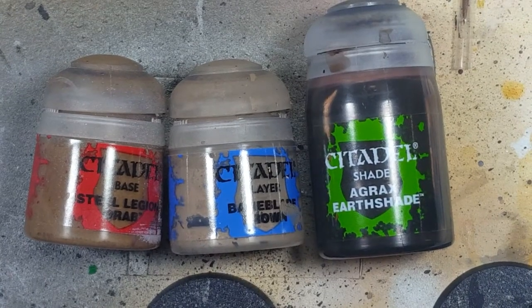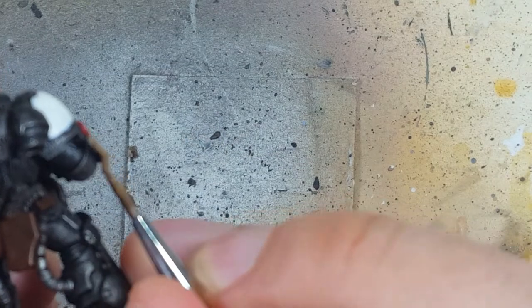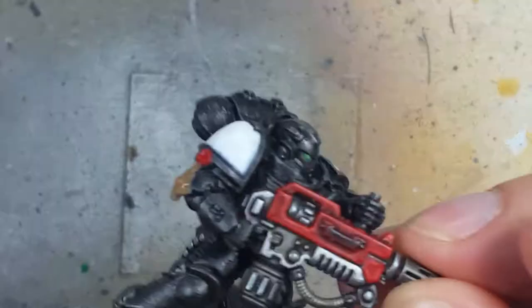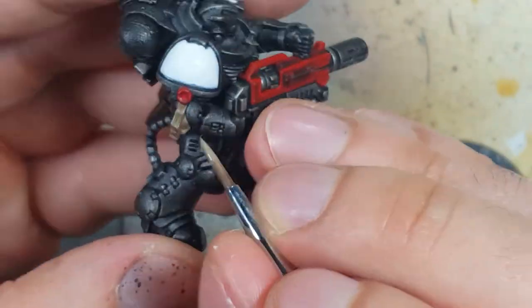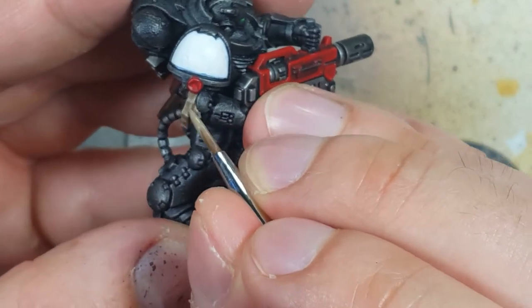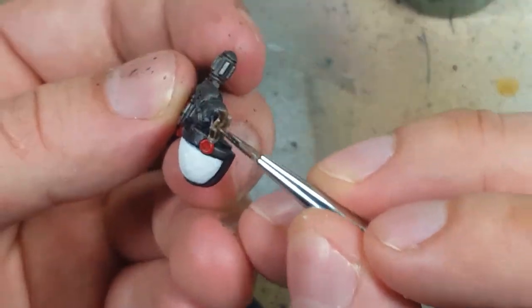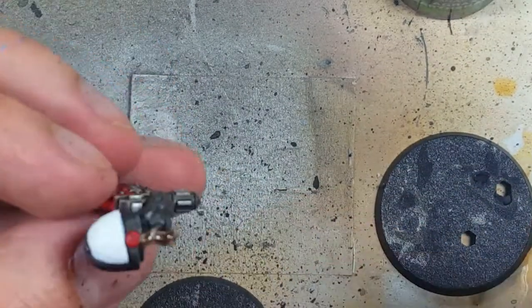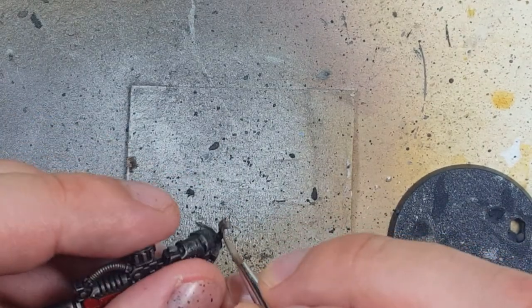Now with Steel Legion Drab, Baneblade Brown, and Agrax Earthshade, we're going to paint the purity seals. We start with a layer of Steel Legion Drab coating the entire thing. We then highlight the edges and certain raised areas in the center with Baneblade Brown. Once that's done, we apply a layer of Agrax Earthshade all over it, and then highlight the most raised areas and hard edges with Baneblade Brown again.